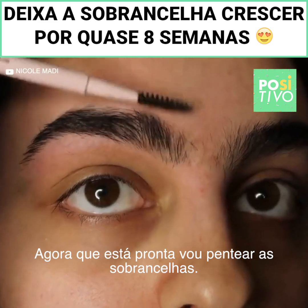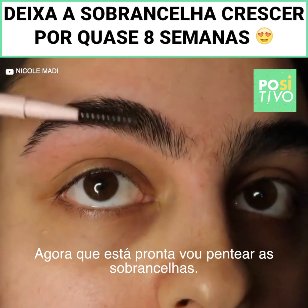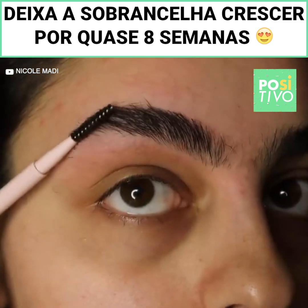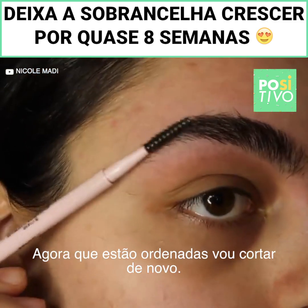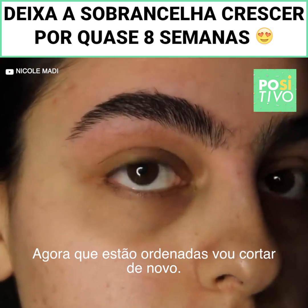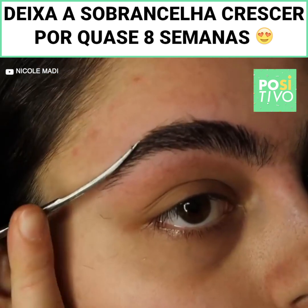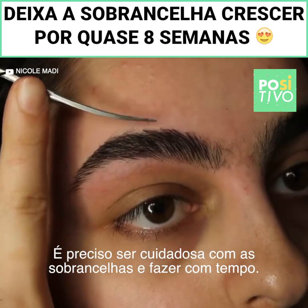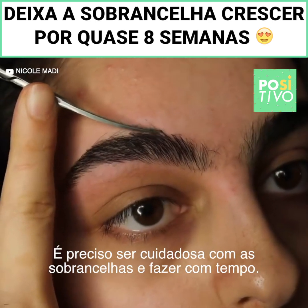Now that's done, I'm going to push my eyebrows up. They're quite thick and still a bit pushy, so now I'm going to go back in and start trimming. You want to be very careful and take your time when doing your brows.